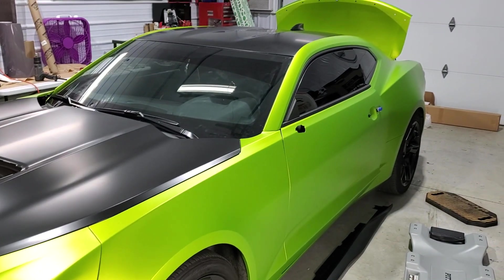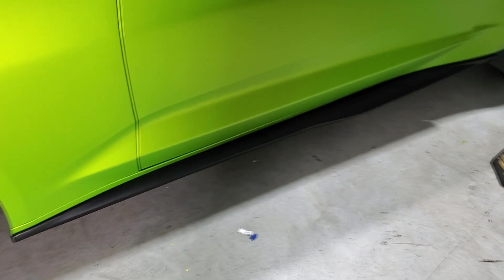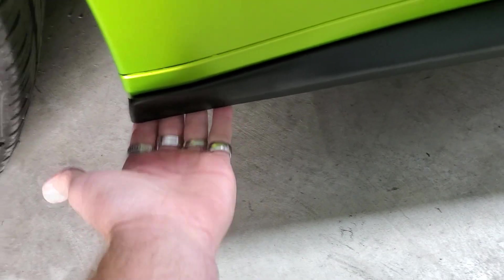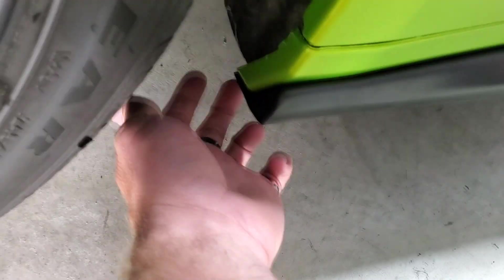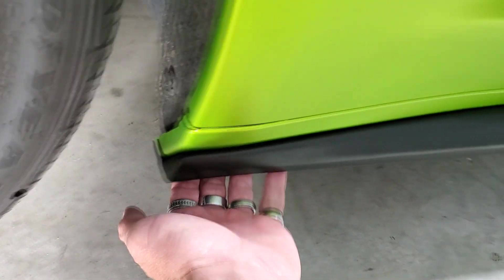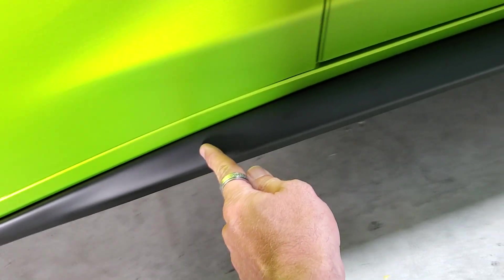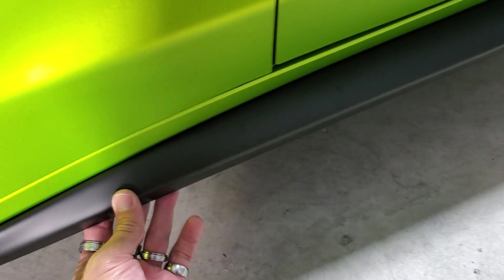I'm pretty sure I bought it from Amazon, so I'll put a link down below because a lot of people asked me where I got it from. I did love the wicker bill and the new spoiler that we put on — the factory one was super small and tiny, it looked cheesy, not my cup of tea. The side skirts fit great. I kind of screwed up a little bit on the adhesive, but that was my fault, not the company's. We'll show you some video and pictures of the new wicker bill and spoiler as well.